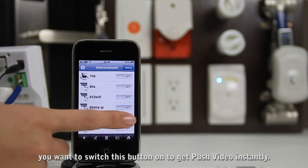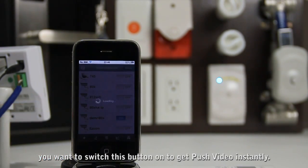When you leave home, you want to switch this button on to get push video instantly.